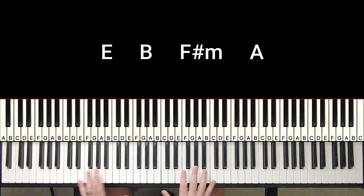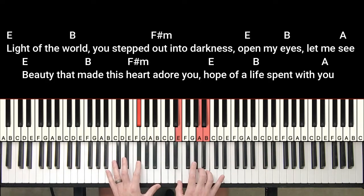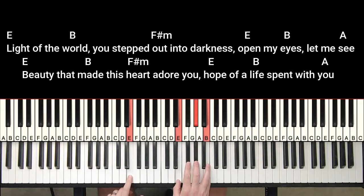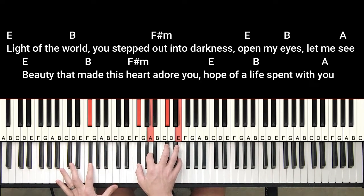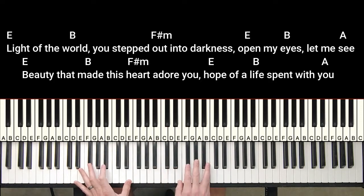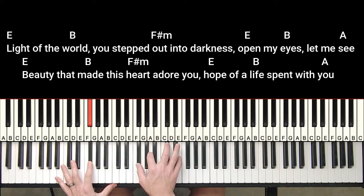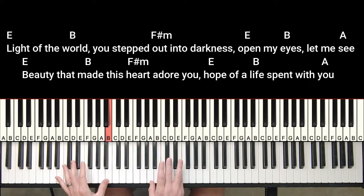So I'll show you how it is with the chords on the chord chart. Light of the world, you step down into darkness. Open my eyes, let me see. Beauty that made this heart adore you. Hope of a life spent with you.